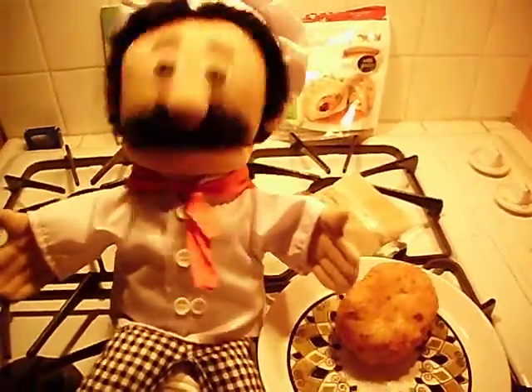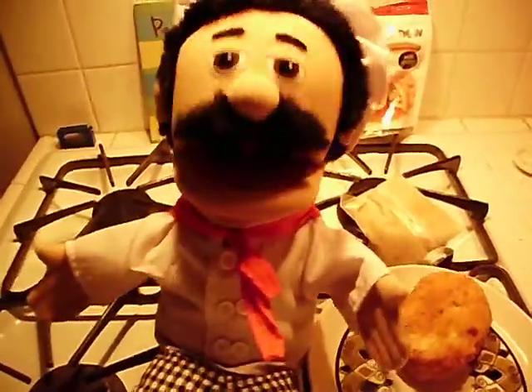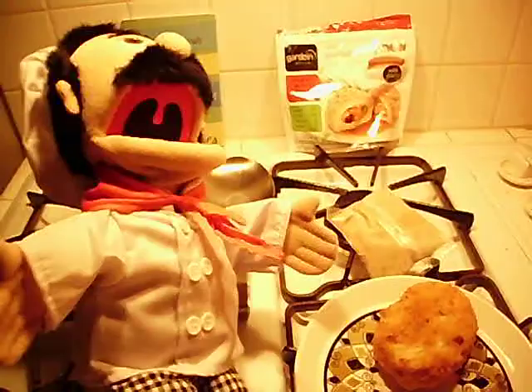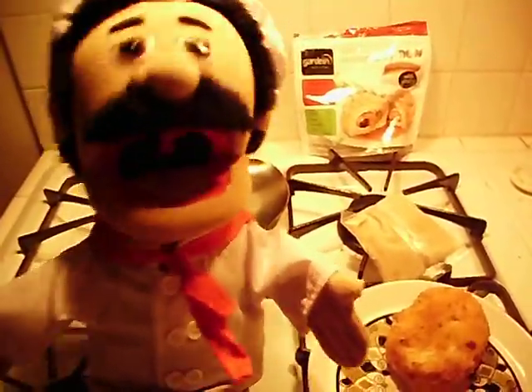Hello, ladies and gentlemen. It's Healthy Chef, and I'm back. I just want to tell you about this product over here — you could buy it at Whole Foods. It's a great product.